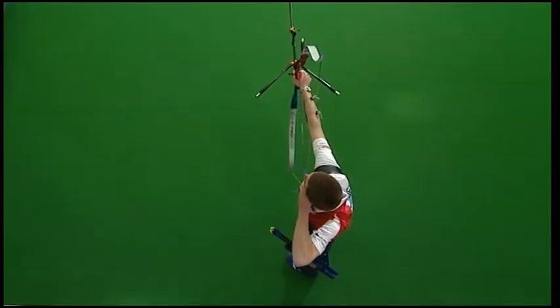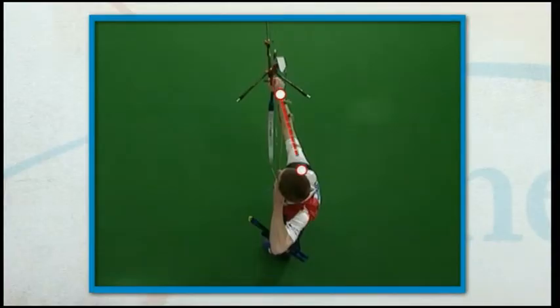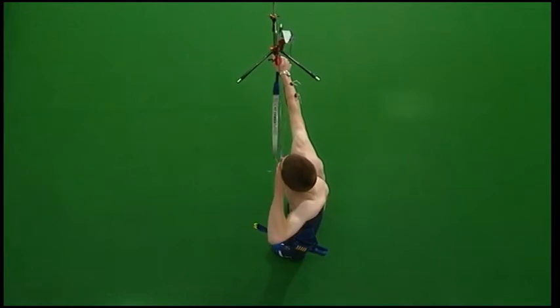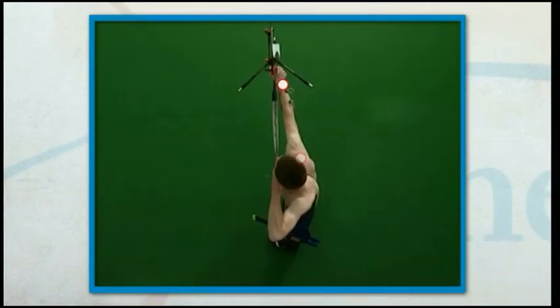A well aligned body allows the larger muscles to make the draw, keeping both hands and fingers relaxed and increasing control of the shot. The push forward from the bow shoulder towards the target increases the room on the back for the draw shoulder to move during the draw and keep squeezing at full draw.